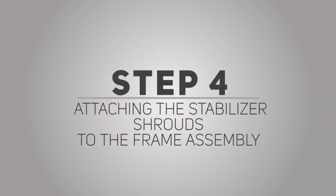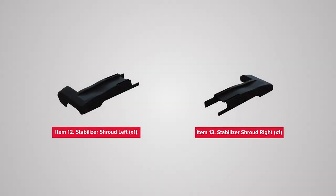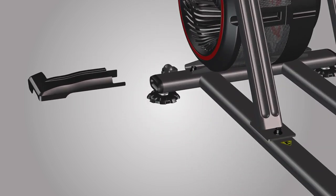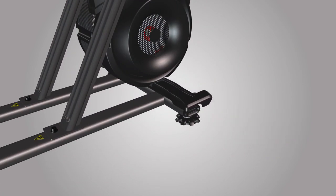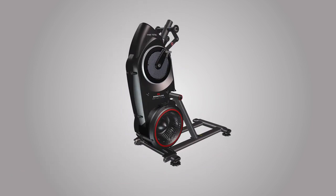Step 4: Attaching the stabilizer shrouds to the frame assembly. For this step, you will require the following parts. Begin step 4 by placing the left and right stabilizer shrouds at the bottom near the front of the frame assembly. Part number 12 is the left stabilizer shroud and part number 13 is the right stabilizer shroud. A right R and left L decal have been applied to these parts to assist with assembly. Snap both stabilizer shrouds into place as shown. Repeat these steps for the opposite side. Step 4 is now complete.